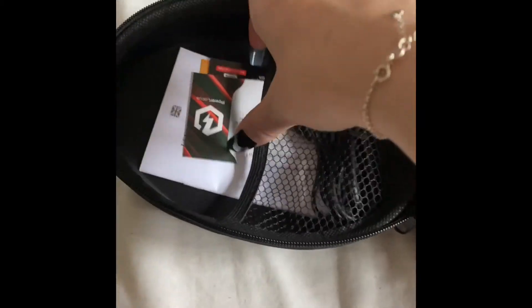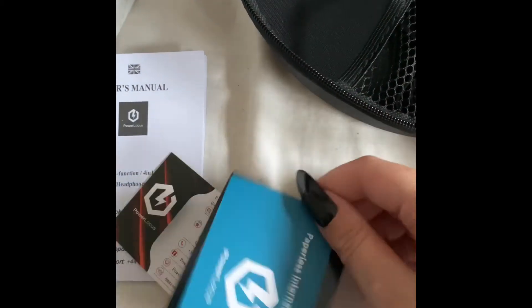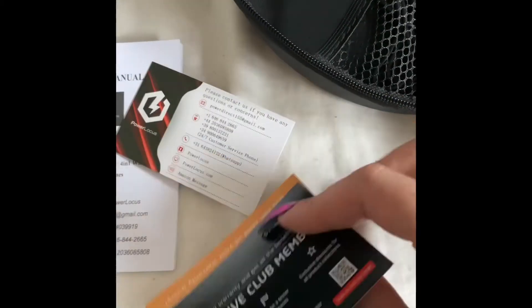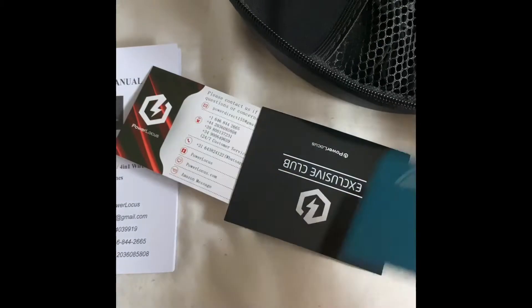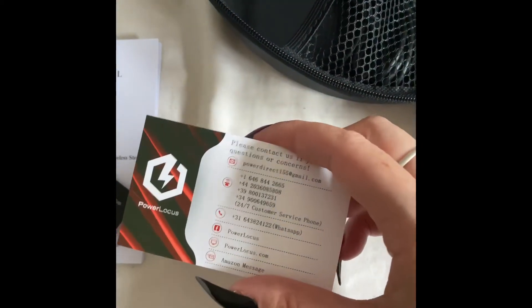On the other side we have a few items. We have the user guide, which shows you how to install and connect. Then we just have some warranties and all the information you need, and more information — probably more warranties, which is fair enough.